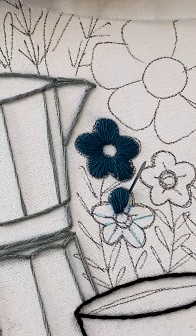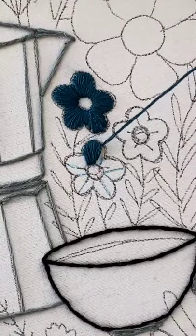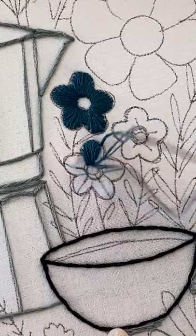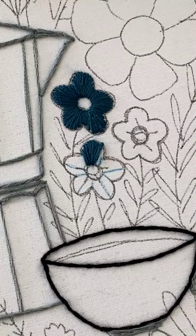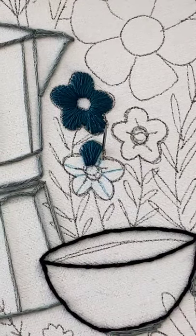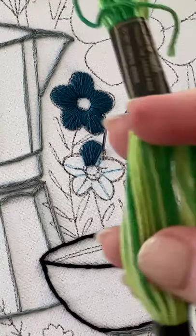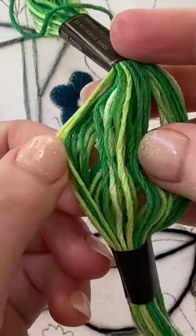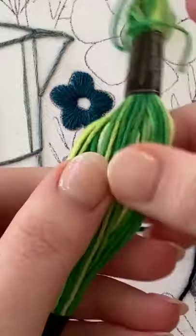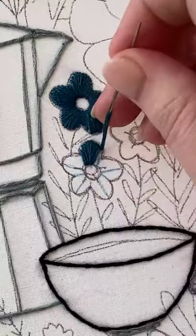You could definitely do three different colors or two different colors. You could also use color-changing thread, which is called variegated thread. Let me see if I have any to show you. Just like this one — it's one color of thread, green, and it goes from light green to dark green and back to light green. So you could do something like that if you wanted.